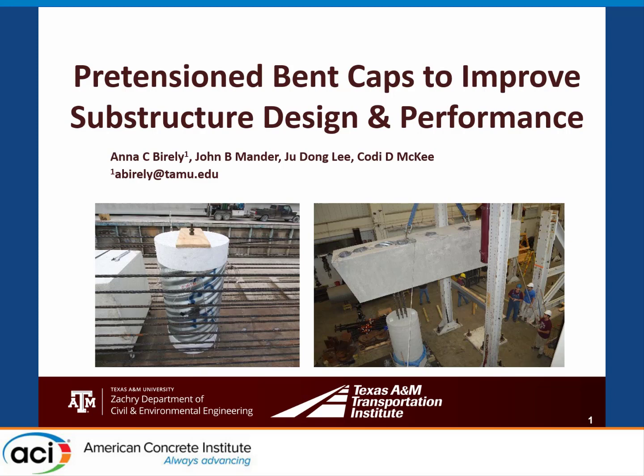Howdy. I'm Anna Beyerly from Texas A&M. I'm presenting on behalf of myself, my colleague John Mander, and our students who worked on this project, Jiu Dong Lee and Cody McKee. I'll be presenting about pretension bent caps to improve substructure design and performance.